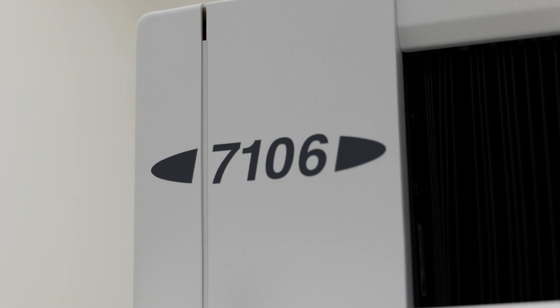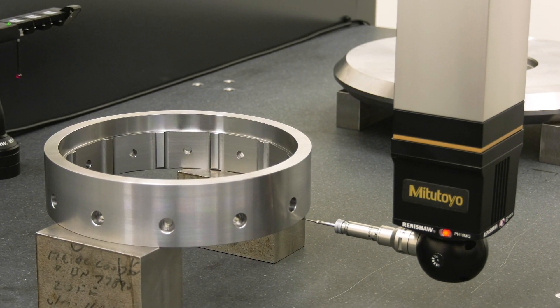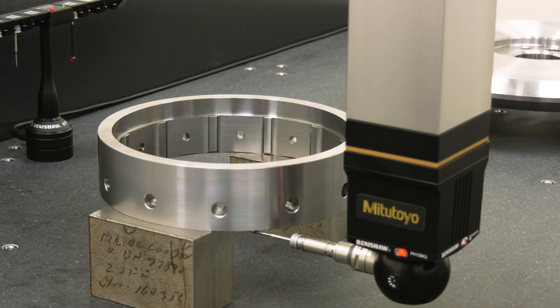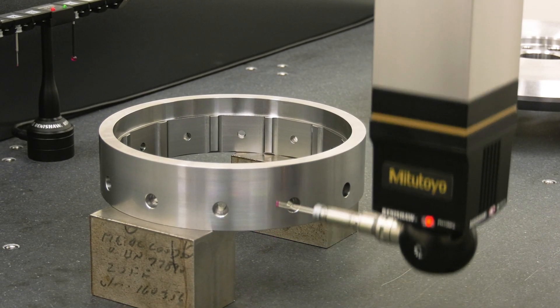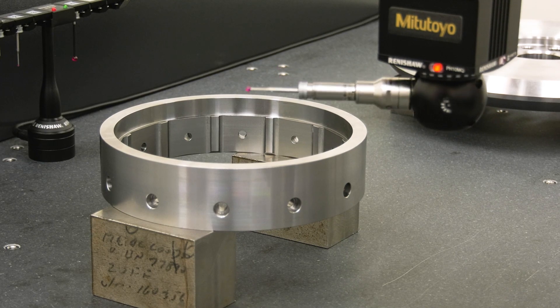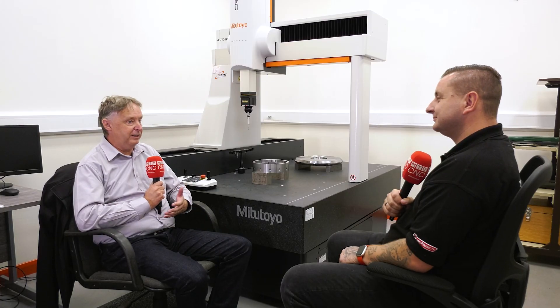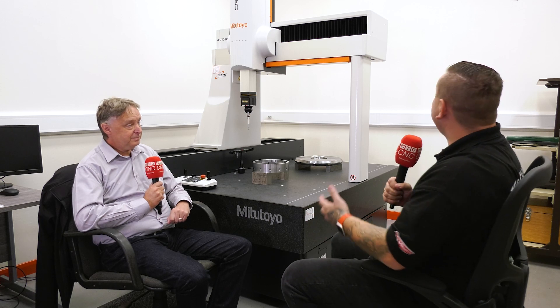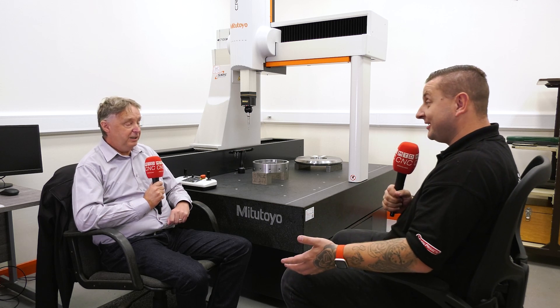What I like is you actually built a purpose room for this machine. Yes, as I said, we felt we had to show customers a proper inspection facility rather than just a CMM machine plunked in the middle of the workshop. It shows a level of cleanliness and the kind of accuracy we're trying to achieve. And this room is temperature controlled as well — air-conditioned, yes.